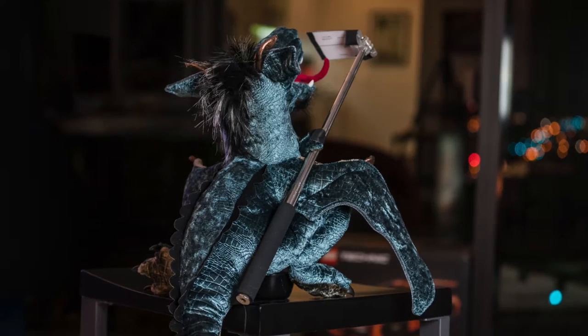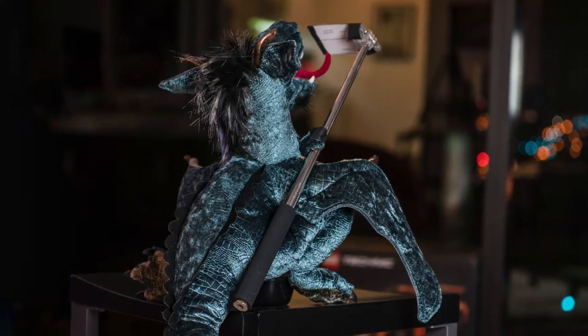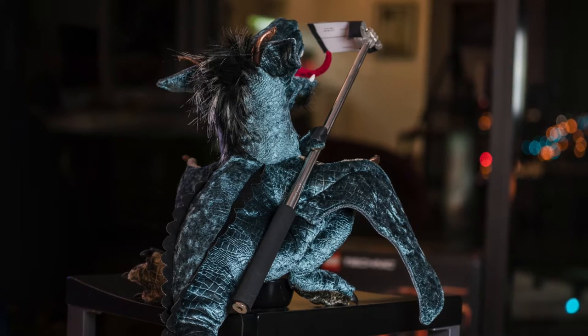Not only is the resolution on the camera much better on the side that's not facing your face, but people get tired of looking at you, no matter how good looking you may be. In this case, Dragon's very good looking. What you want to do is give them a view of what you're seeing, not making them look at you the entire time.